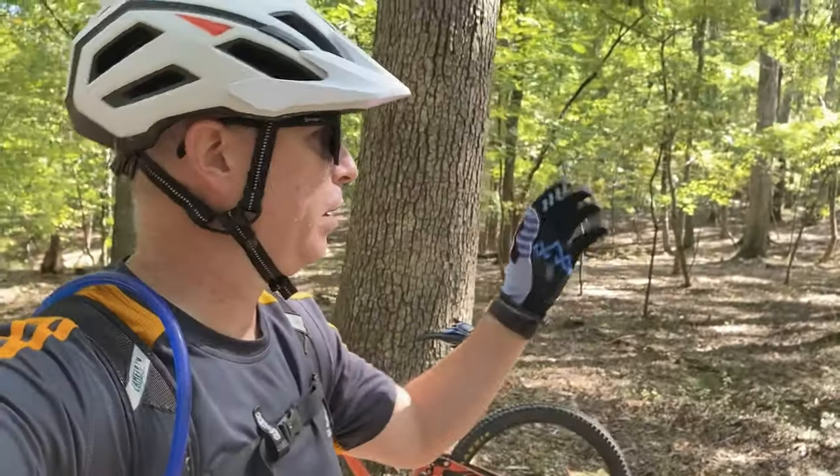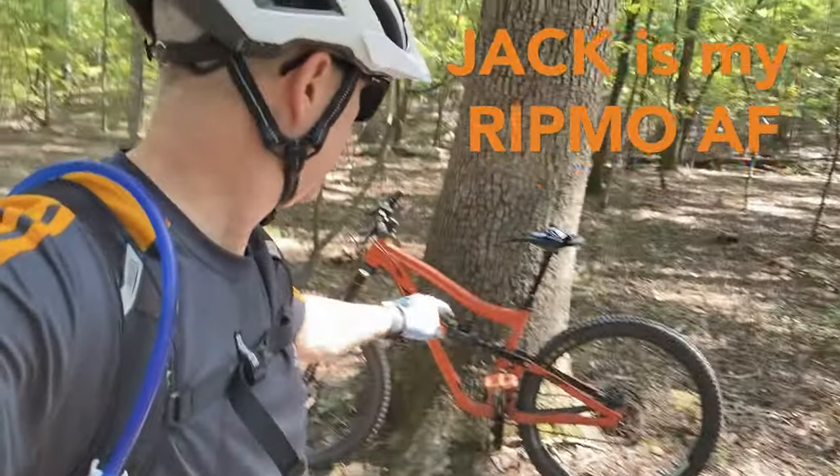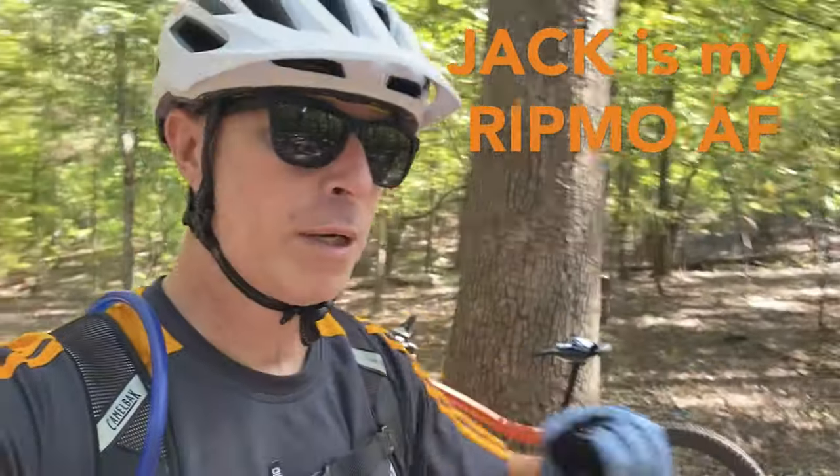Hey guys, beautiful day out here. I'm at Harris Lake Park, trails are open. They're doing a lot of work on the trails — you might have heard me complain occasionally about how they're never open here. Looks like they're putting a huge effort into improving the trails and how they deal with water, since it's basically around the lake. Anyway, I'm here with Jack today, and this is all about Jack.